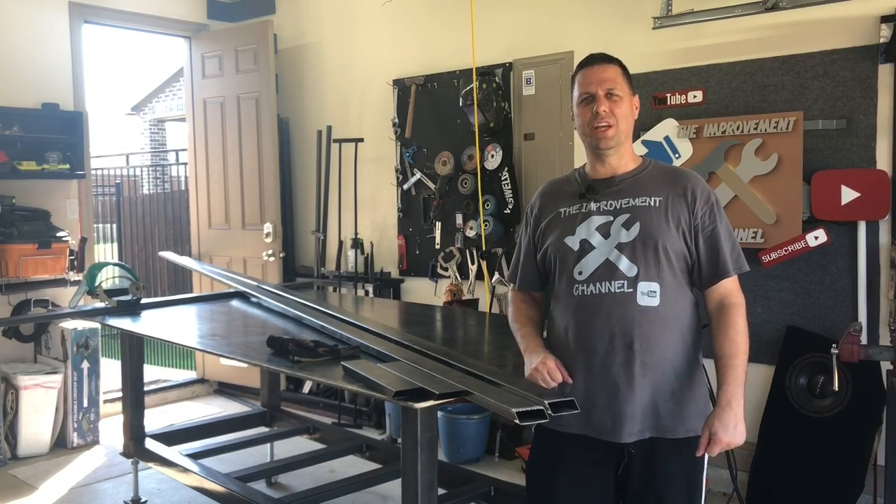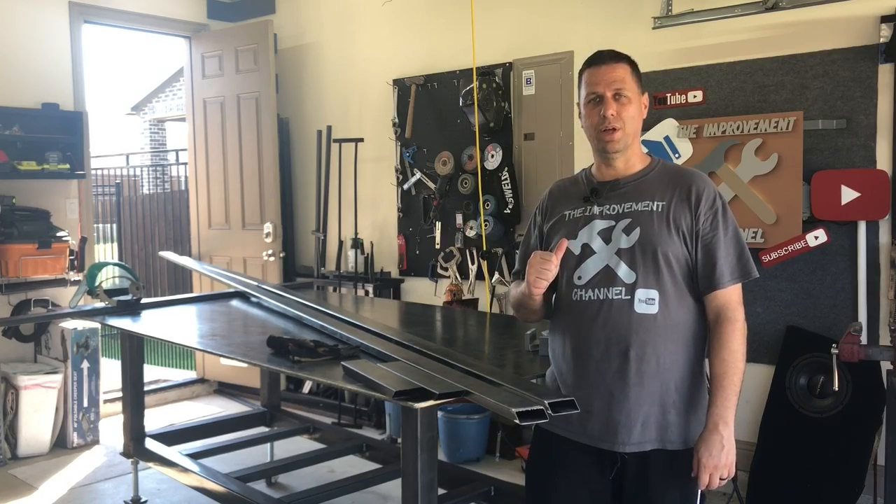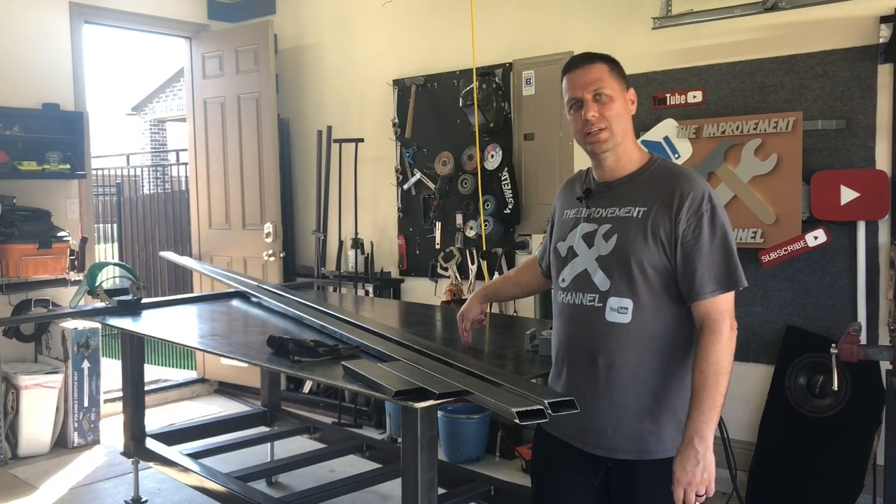Hey, welcome back to the Improvement Channel. Today I am going to show you how I make money with my welder. I'm also going to talk a little bit about this welding table.